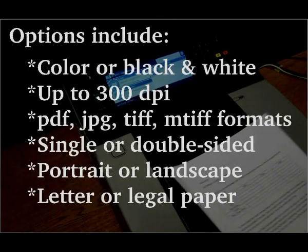The digital sender can scan in both color and black and white and up to 300 dpi. It can also scan in PDF, JPEG, TIFF, or MTIF formats, and do both single and double-sided pages. It can scan in portrait or landscape mode, and do letter or legal sized paper.